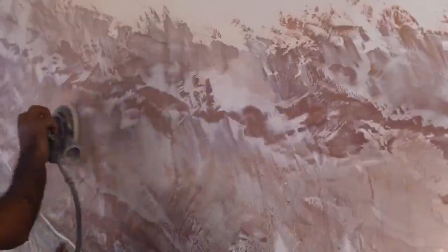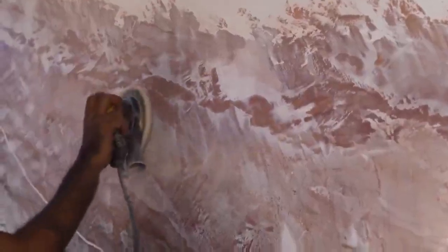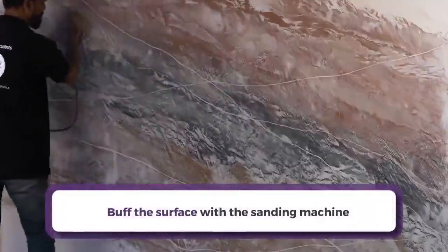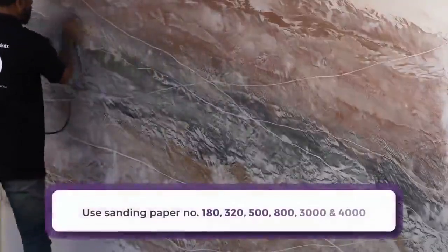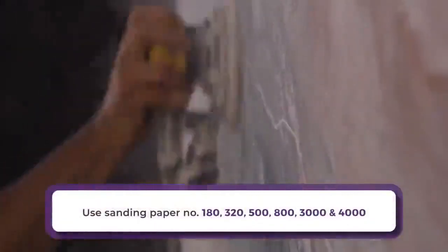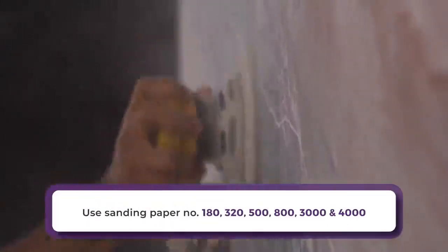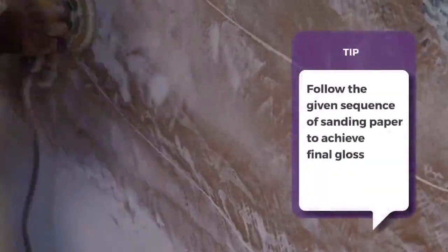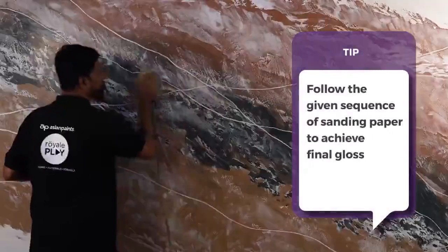Now moving on to the final step of pattern creation. Buff the surface with the sanding machine using sanding paper numbers 180, 320, 500, 800, 3000, and 4000 for buffing the surface. Follow the given sequence of sanding paper to achieve the final gloss.